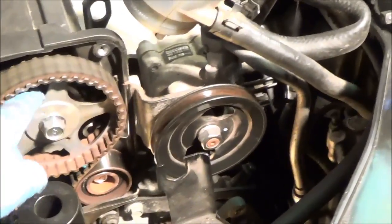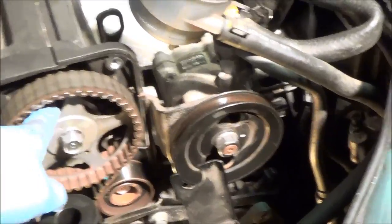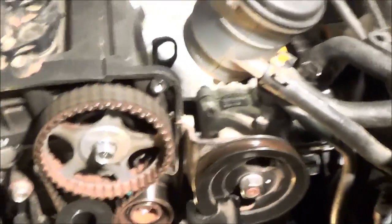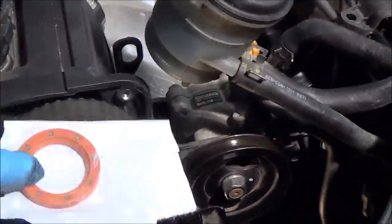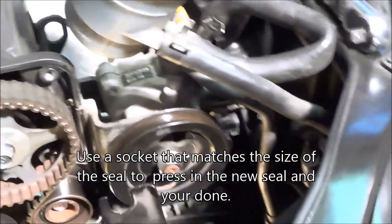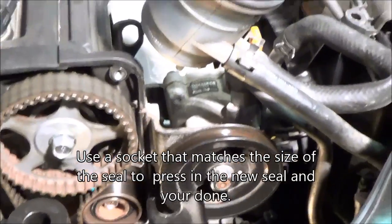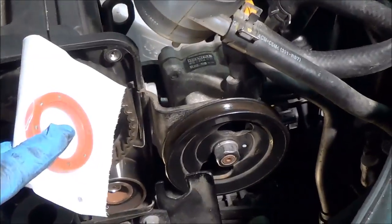You do not want to stick a seal puller with a hook in there and try to pull it out, because you will mar all that aluminum around that seal and you could cause seal problems in the future. To put it back in, you're going to get a socket the same size, put it in, and press it back in with your hand — tap it in with a mallet — and just make sure that it's seated at the same depth as you took it out.